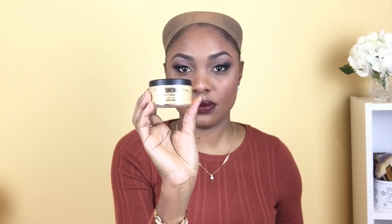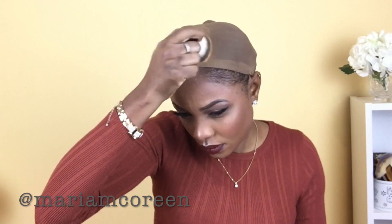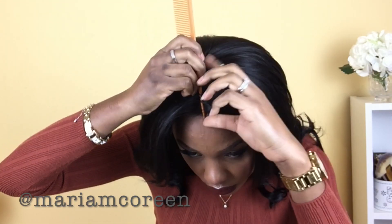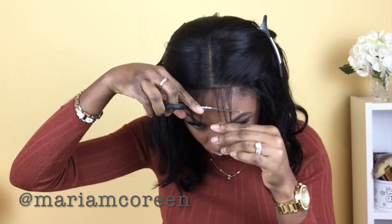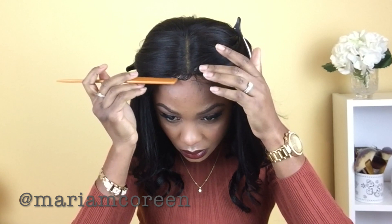Now it's time to install this hair to my head. I'm adding a little bit of setting powder to my stocking caps and then dragging the wig onto my head — literally in five seconds it's fully in place. As you can see, it's sitting pretty snug to my head; there's no need to add an elastic band or any glue to hold it in place.